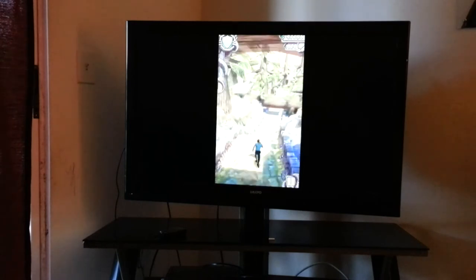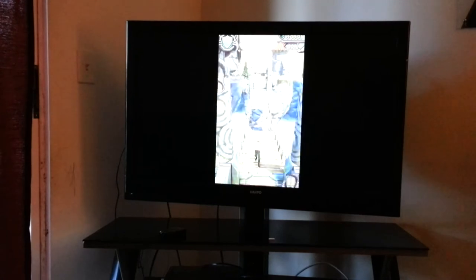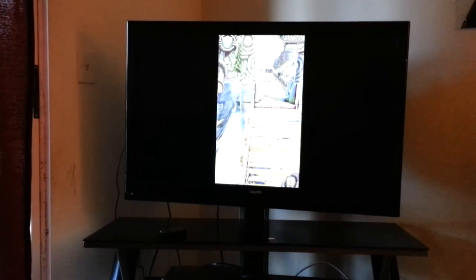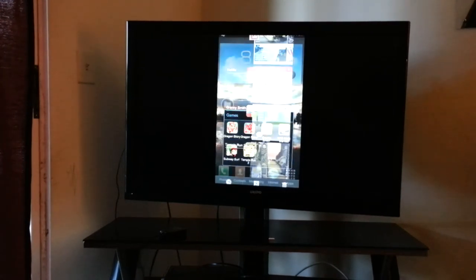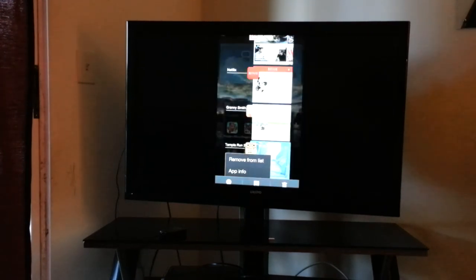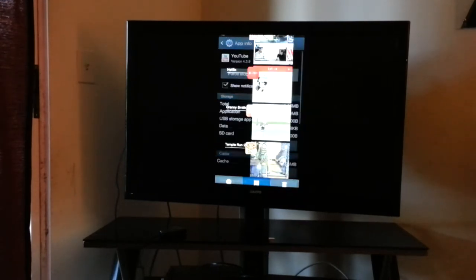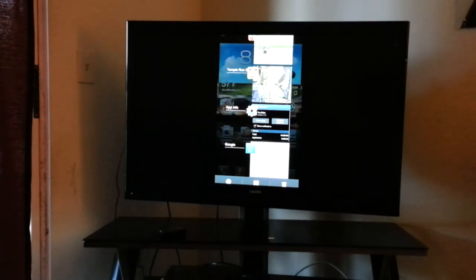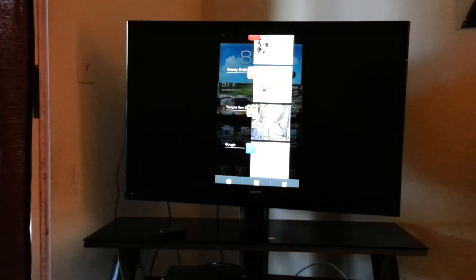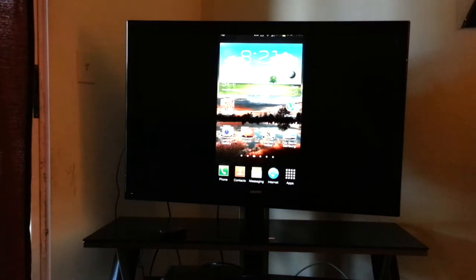It's pretty good. You can see the graphics and kind of what it's doing. It works pretty good. Some games, of course, are not going to be oh-so-perfect on it. Some games probably won't even run on it because of being too graphically intense — that's what I'm going to assume.